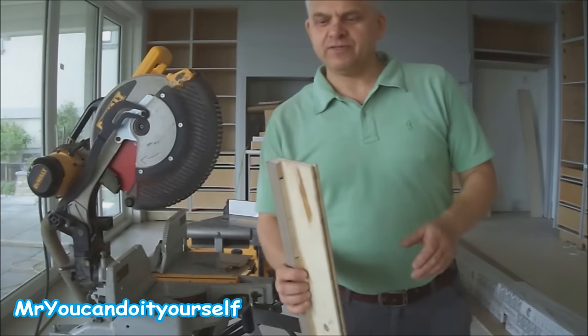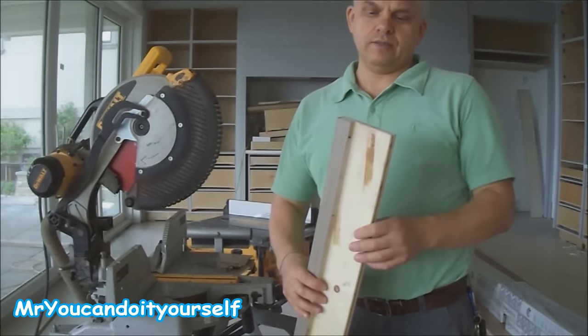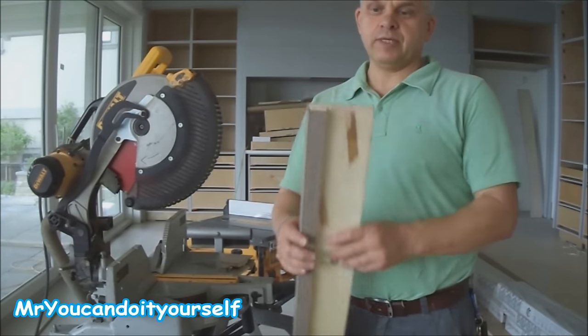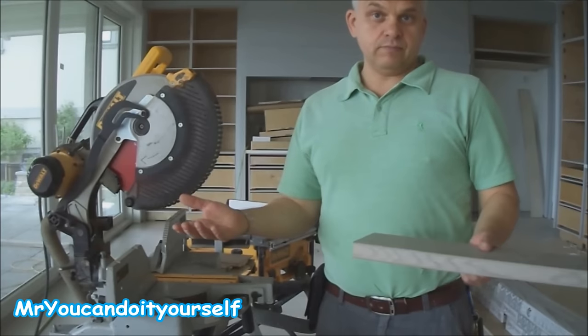Hi! In one of my previous videos I did nosing from engineered floor, and my subscriber asked me can I repeat this nosing from laminated floor. Let's try.